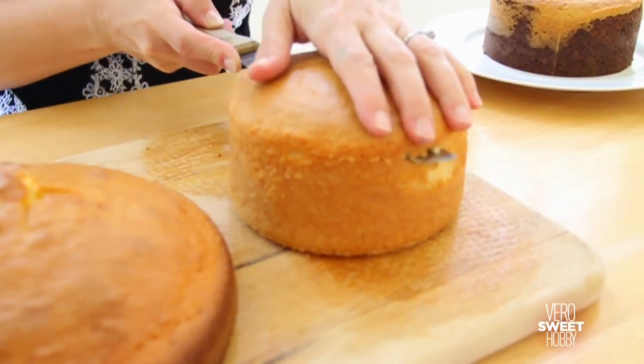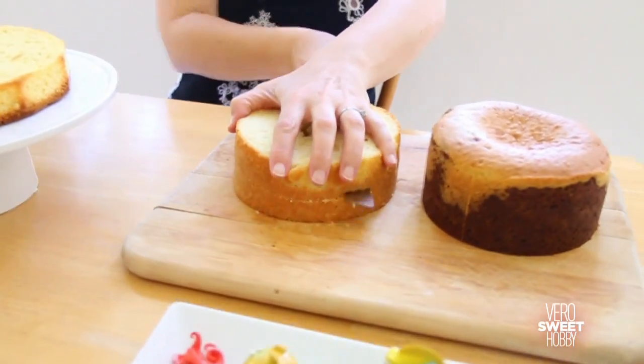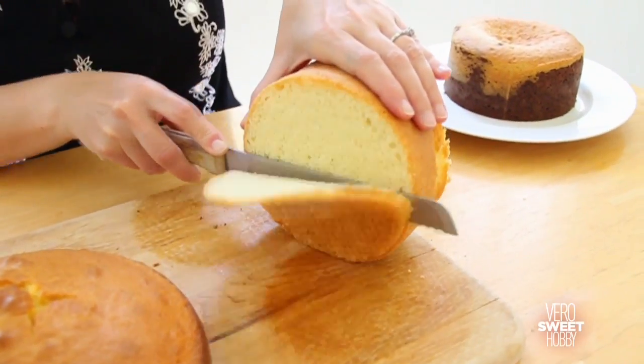Are you ready? Let's make it together! First you have to level the cakes so they all have the same height, then cut each one in half. Don't forget to get rid of the bottom of each one.